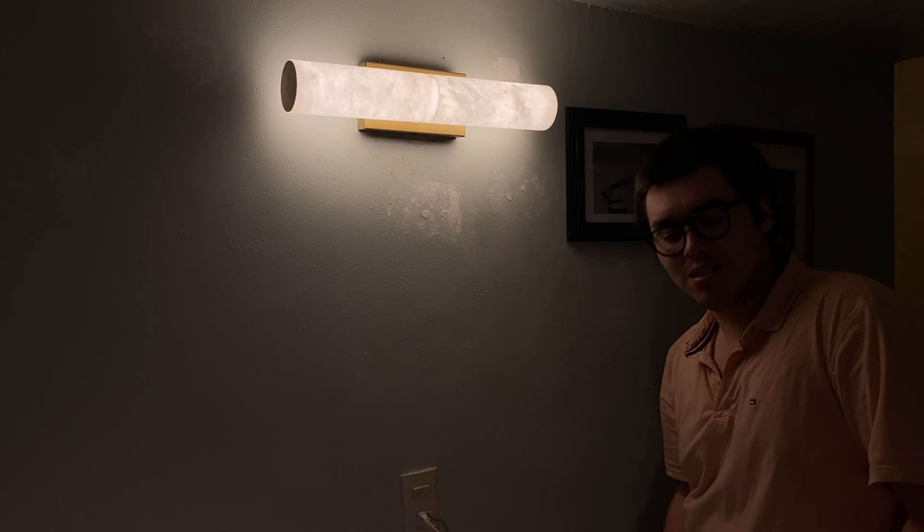Okay guys, as you can see it's already installed — I think it looks really really nice, so let's go on and turn it on and see how it looks. It actually looks beautiful. The alabaster stone looks really really nice with the warm light that it has, with these warmer white LEDs, and I think it's amazing. The brushed metal finish on both sides and the base plate is amazing and really beautiful — I would really recommend it. See you guys!